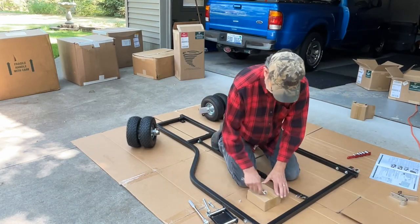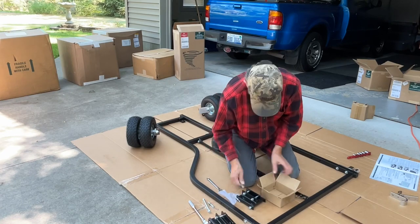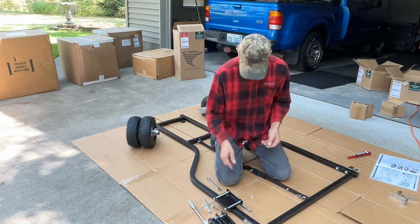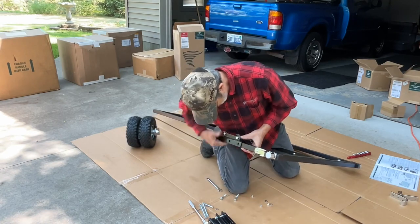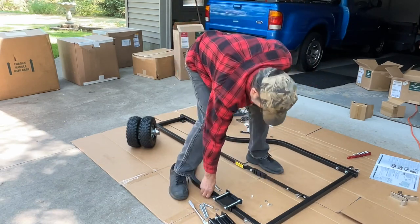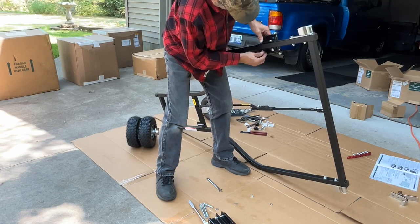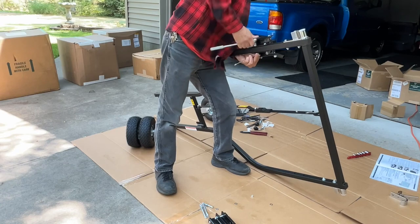Now we're going to put the brackets on for the casters. You can mount these casters two different ways — you can bolt the bracket onto the frame, or you can use a quick release pin so you can get the casters off easily when you want to break this thing down and store it on the wall. I'm going to go with quick release pins and the bridge pins that lock them on.